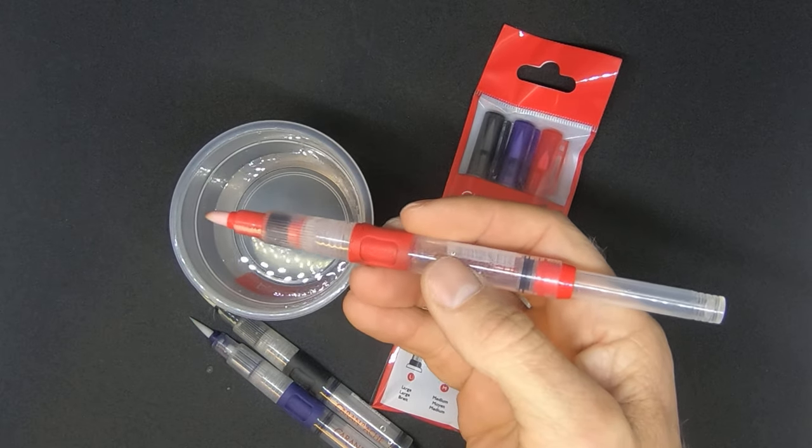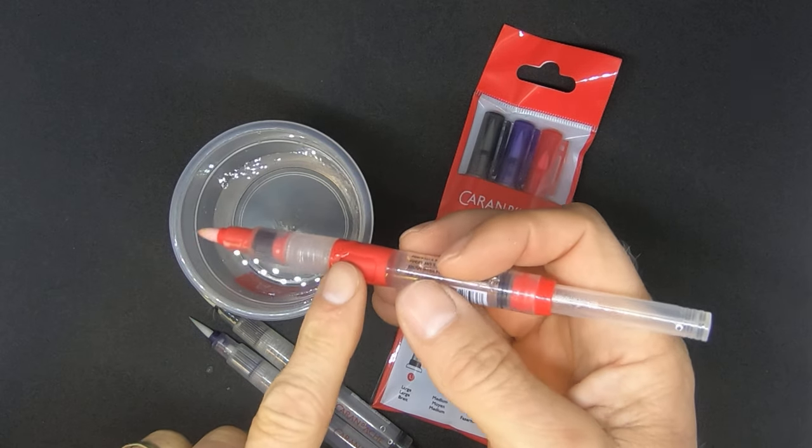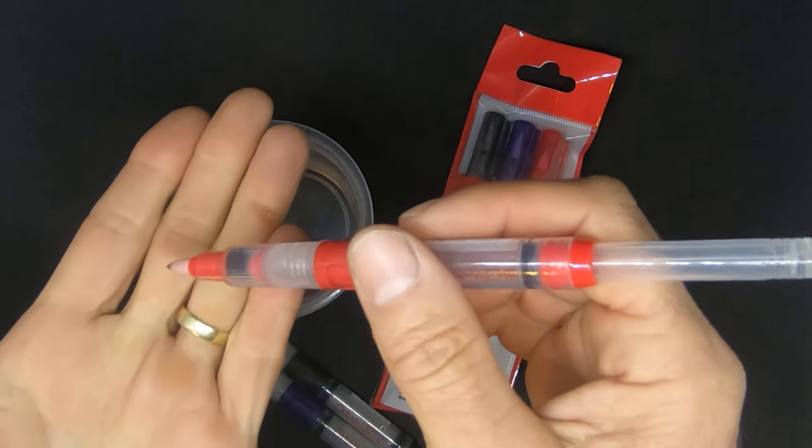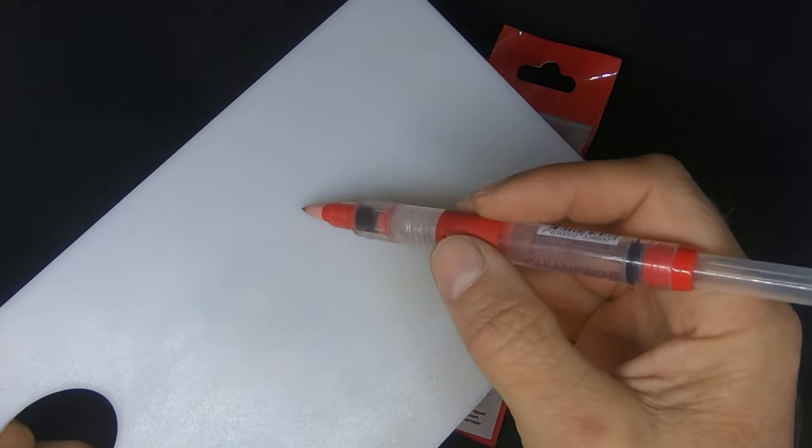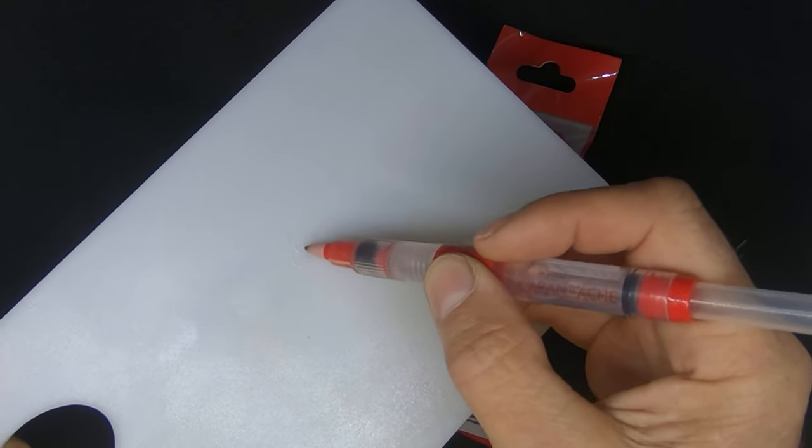Then to use it, it has a little push button over here for very accurate dispensing. You can see it does not drip and it is very accurate — it can apply precisely the amount of water that you need.